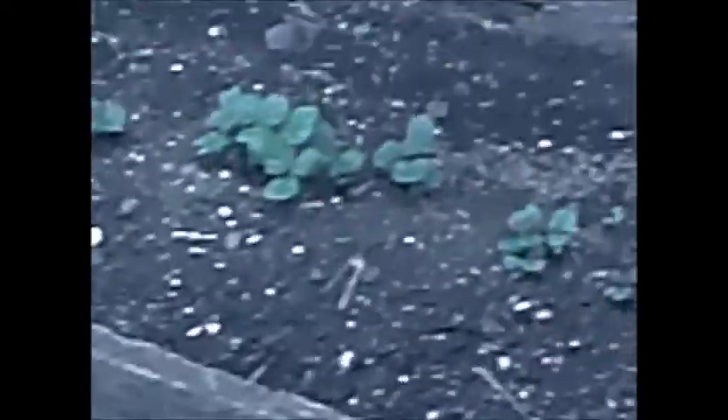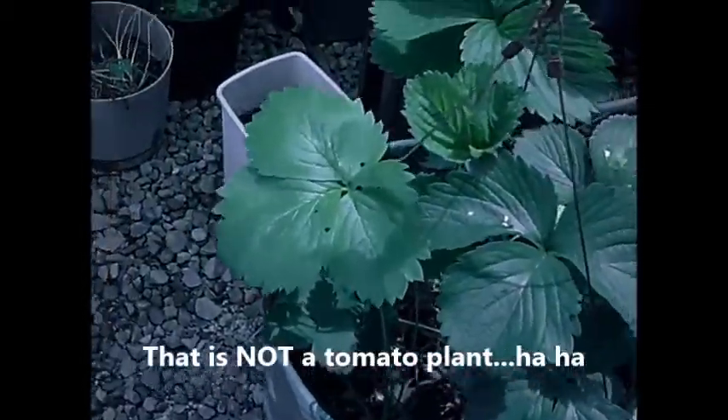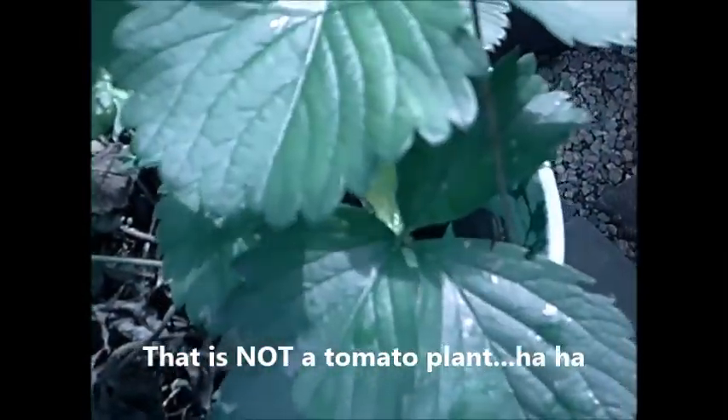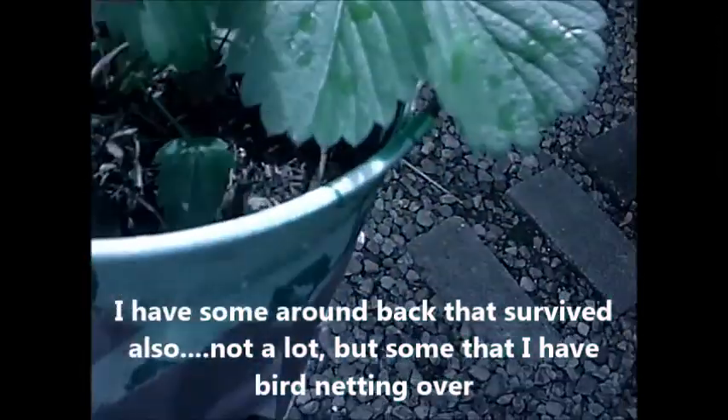I'll show you — let me go down the steps without breaking my neck. Sorry about all the wiggles, but I'm not too steady on my feet. I just wanted to show you what made it over the wintertime. This did survive — I didn't cover it at all. This is my strawberry plant. See the little strawberries in there? They're all over the place. I don't have these covered, but I have the ones in the back that survived covered. I need to get these covered so I won't have to fight the birds over them. There's going to be a few in there.